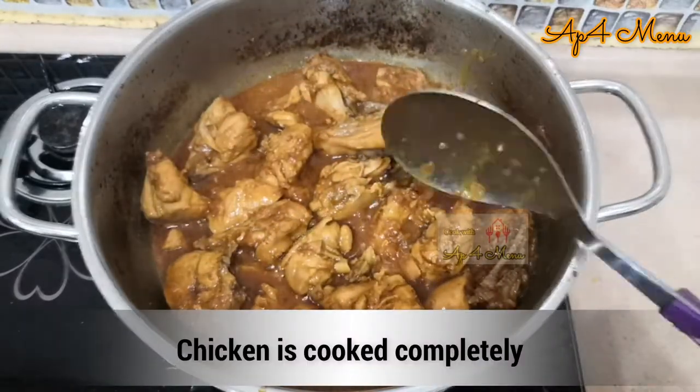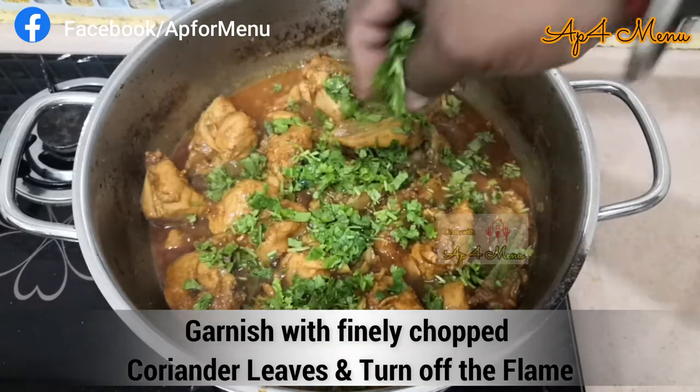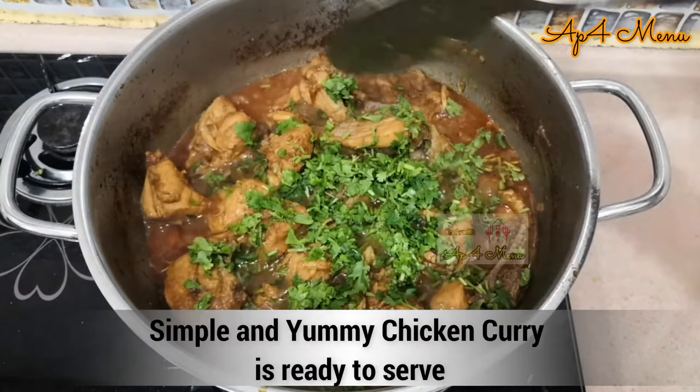After about 20 minutes, your chicken is completely done. Garnish with some finely chopped coriander leaves and your yummy and easy chicken curry is ready to be served.